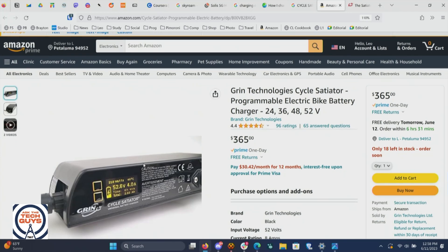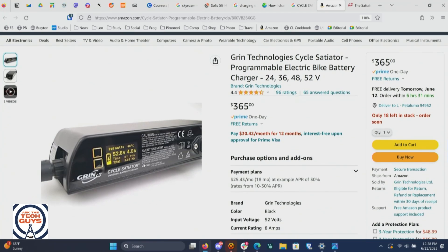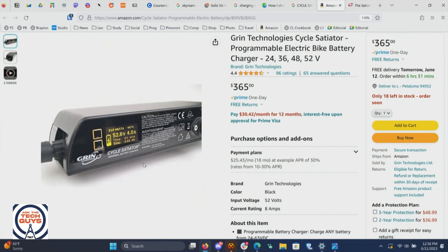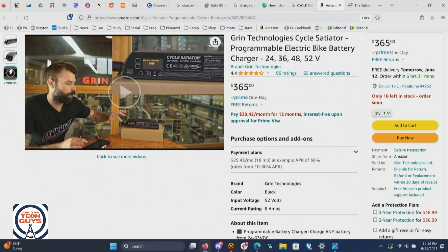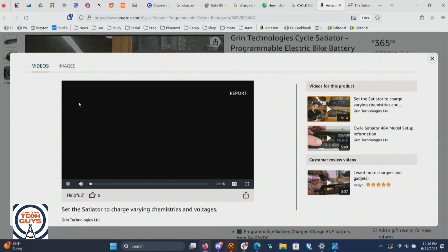I'm going to have to do a Google search on it. Cycle Satiator. From ebikes.ca — but you can also get it on Amazon — it's an interesting box. It is a programmable electric bike battery charger that will handle 24, 36, 42, or 52 volts. Now it's not cheap and it looks pretty heavy. You'd have to carry this around — $365. But if you have a basket or panniers or something, you could.